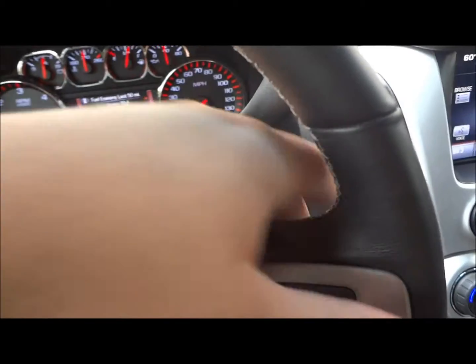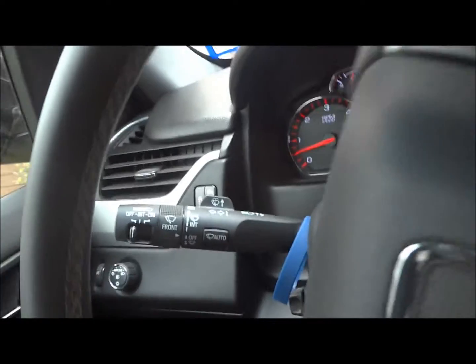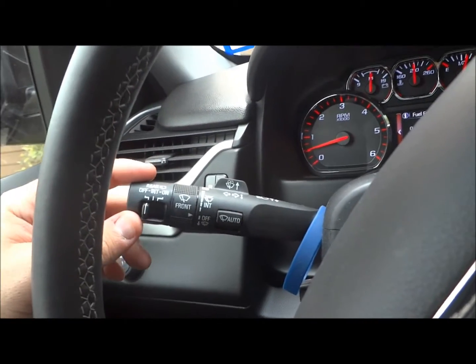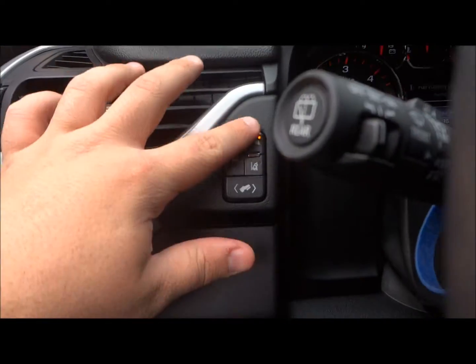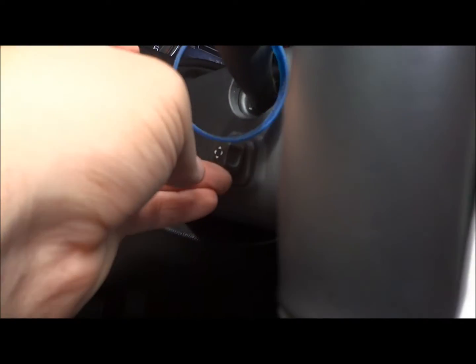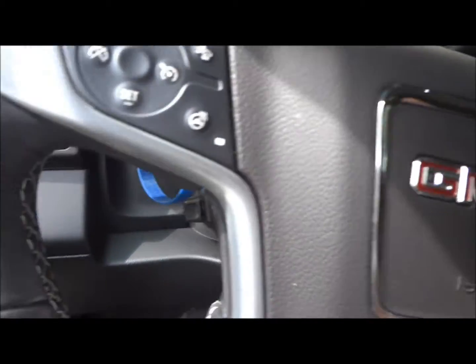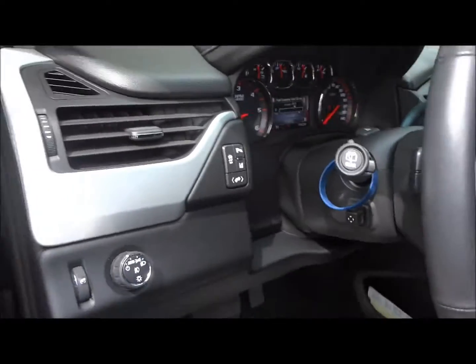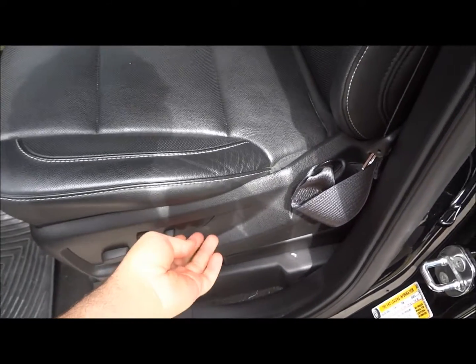You also have radio controls behind the steering wheel — to the left is track seek and to the right is volume. Wiper controls are located on the turn signal stalk. Right here is your rear parking assist and power pedal adjust. You have power sliding, tilting, and telescoping steering wheel. Full power sliding, tilting driver seat, power recline, and power lumbar support — it's a must to have in this thing.